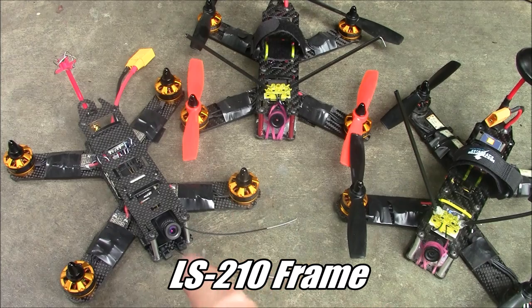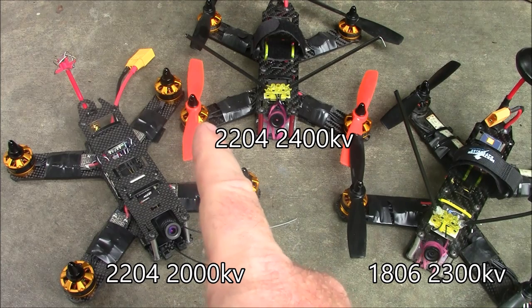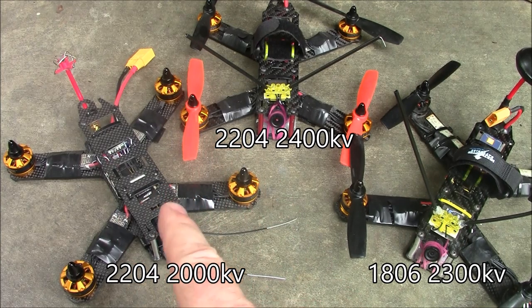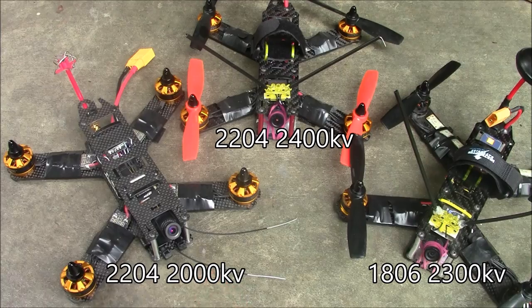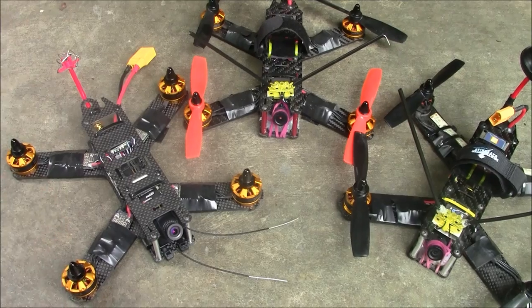One of my favorite frames that I've flown has been this LS210 frame. I got three of them here. This one has 1806 size motors, this one has 2204 size motors, this one also has 2204s, but this one was actually built to be 6S and I have the big old XT90 adapter on here.